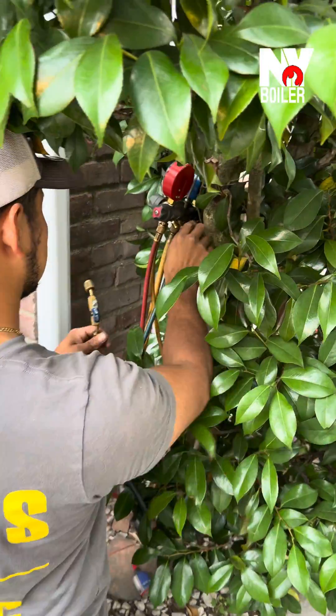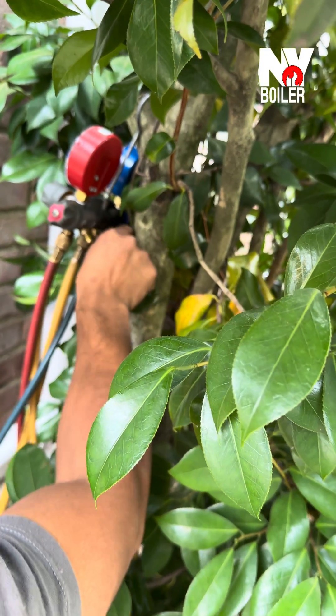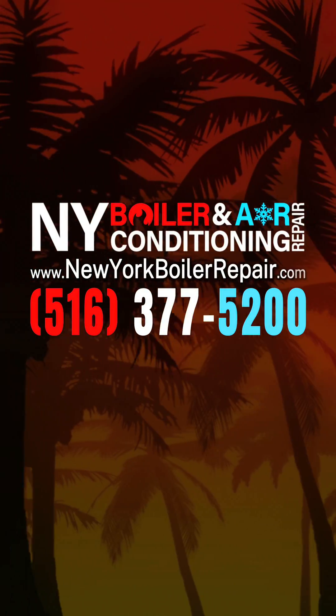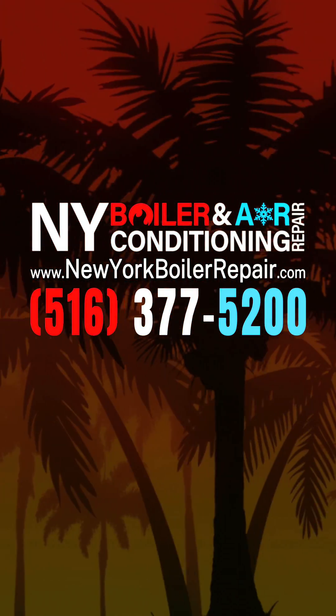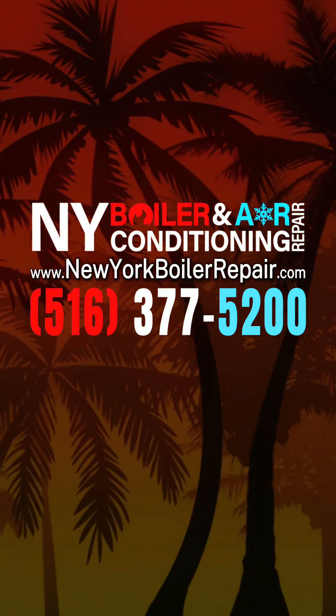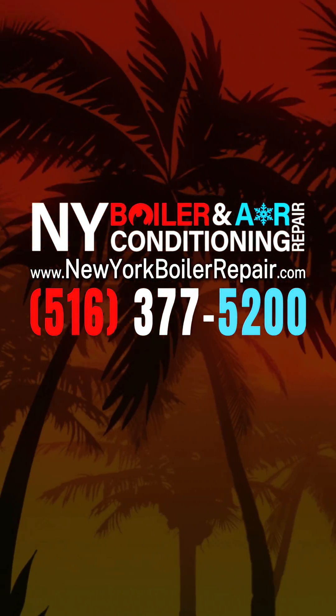It's Louie the Bullen Man — New York Bullen AC. We're here to cool you down. If your AC is busted, call us.